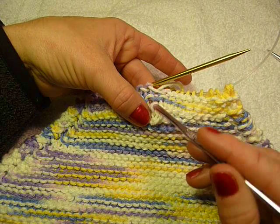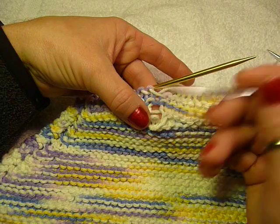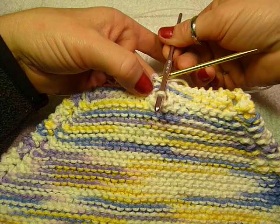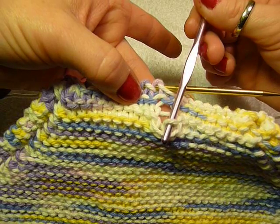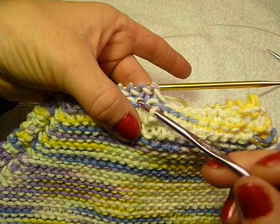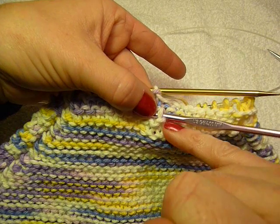Then, instead of putting your needle into the front of the stitch like you do with stockinette, you go through the back of the stitch. Put your crochet hook into the back of the stitch, turn it over, grab the bar, and pull it through. That just made a purl stitch — and how do I know? See the noose?